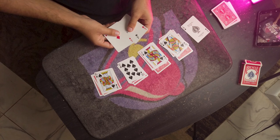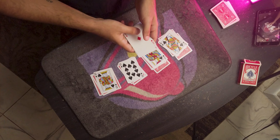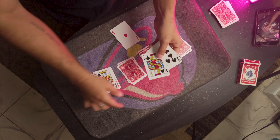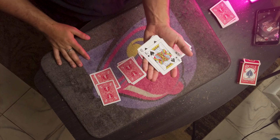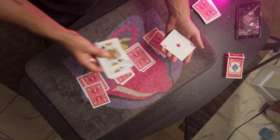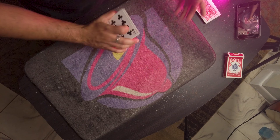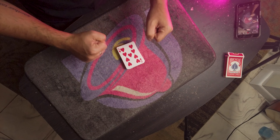Here's the setup: all you're gonna do is take the aces — you could put the ace of spades last or first, it doesn't matter. Then you're gonna get your four royal flush cards and put those on top of the aces. That stack goes on top of the deck and now you're ready to show them some card tricks.